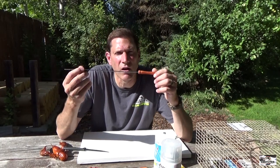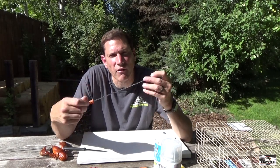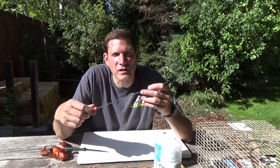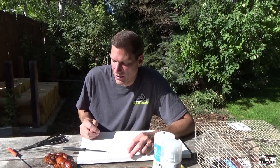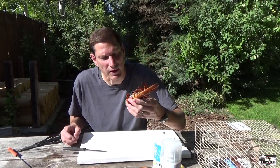I also have — you can use anything long and pointy — I have a skewer and I'm going to use this to dig some of the crawfish meat out in a little bit. The first step is you're going to take all the meat out of the crawfish, or at least most of it.